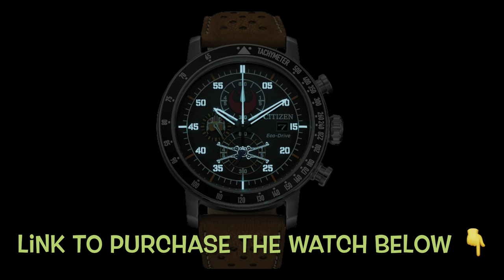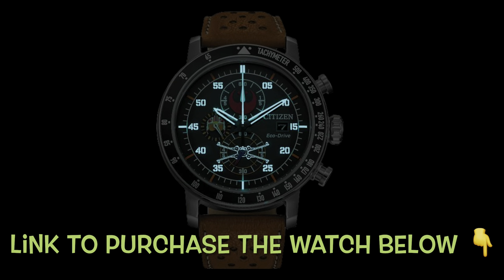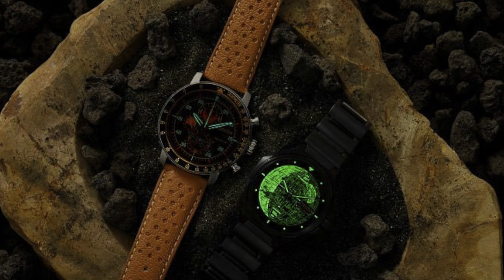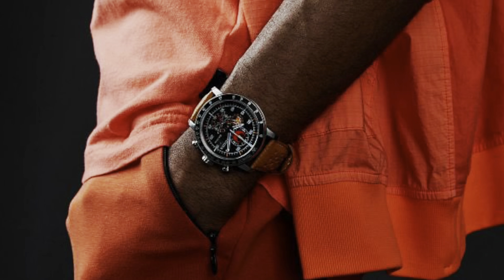I'll let you be the judge of that, and I'd also like you to be the judge of this watch. Let me know what you think about it — what you like, what you don't like, and let me know what you'd like to see next. If you're a big Star Wars fan, let me know the first Star Wars movie you saw in the comments below. Until next time, peace.